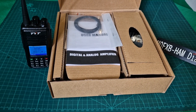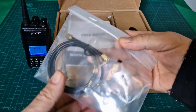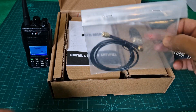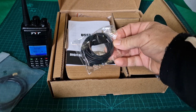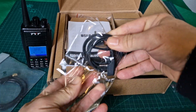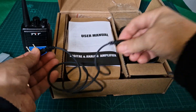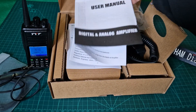It turns a normal radio into an up to 40 watt transceiver. I literally just opened it. This is the connection at the back that goes to the unit. You actually get a microphone with the unit. There's a twin-pin to twin-pin cable that goes from the radio to the booster unit, or amplifier.